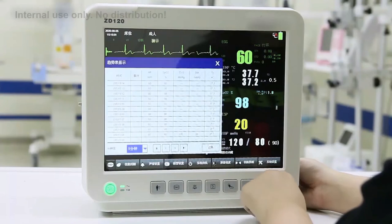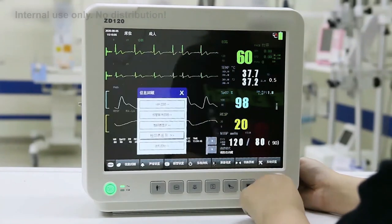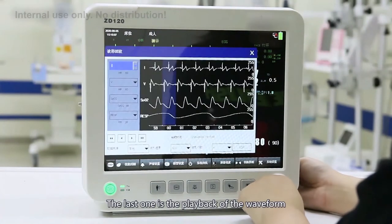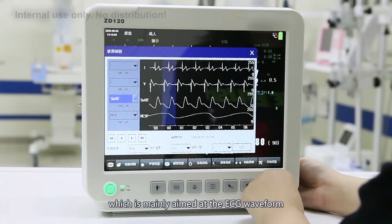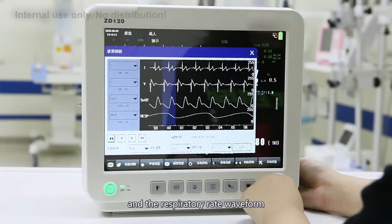There is also a trend list, which records a set of data at regular intervals in list format. You can select the recording interval here. The last item is waveform playback, which is mainly for the ECG waveform, blood oxygen waveform, and respiratory rate waveform. These are the contents of the review interface.